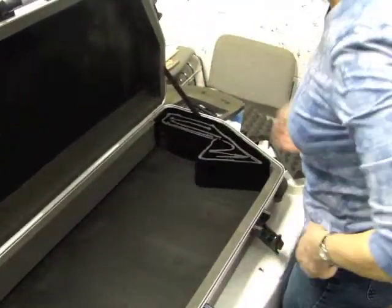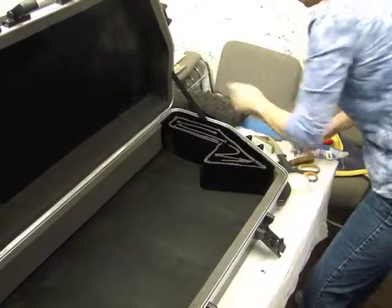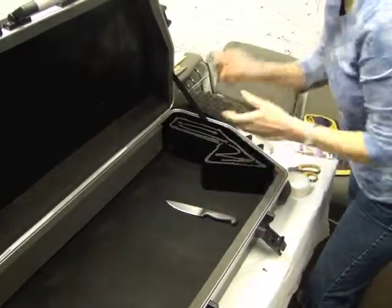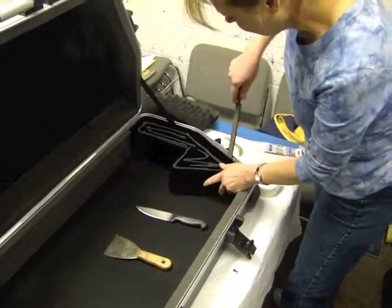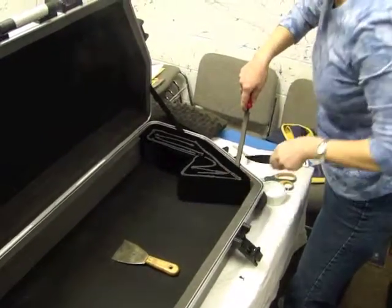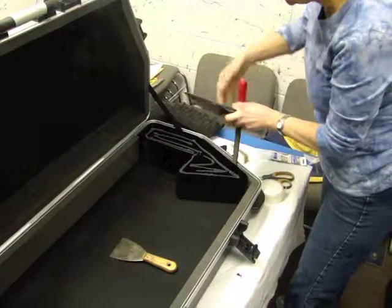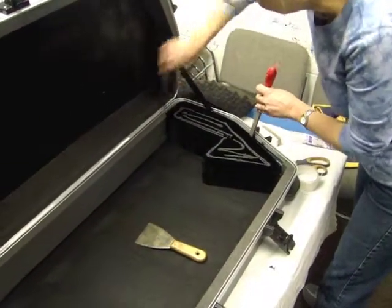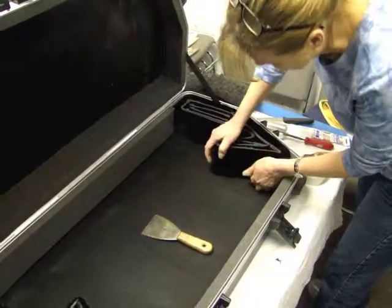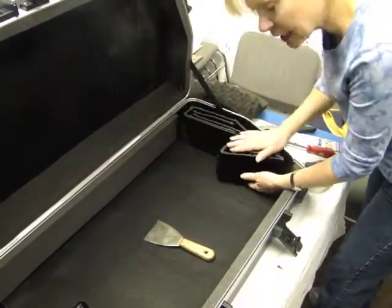You could use a pry bar, or use that kitchen knife again, or a putty knife. Wedge it in here and pop it away. There's a lot of glue in here, just cut around the edge as you're popping it away.